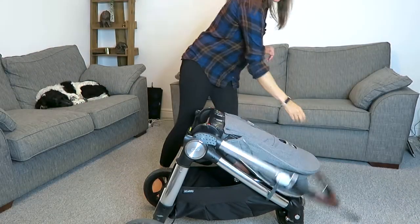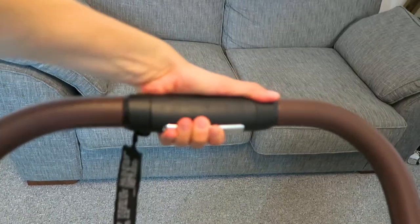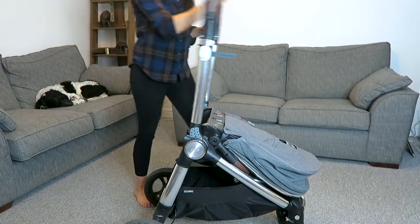As soon as that has lowered, you can then take the top handle all the way over the pushchair. To do this, there is a little silver button that you squeeze in and at the same time follow the direction on the handle and twist the handle down in the direction of the arrows, then you can lift the whole handle up and over to the other side of the pushchair.